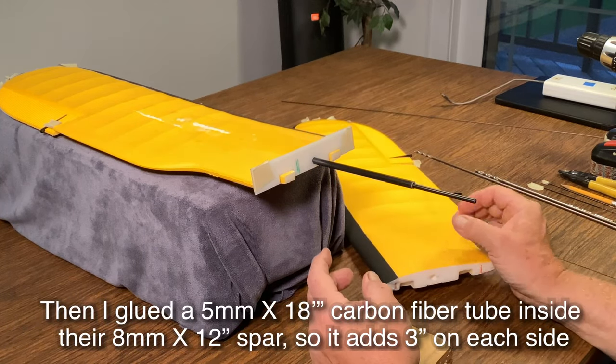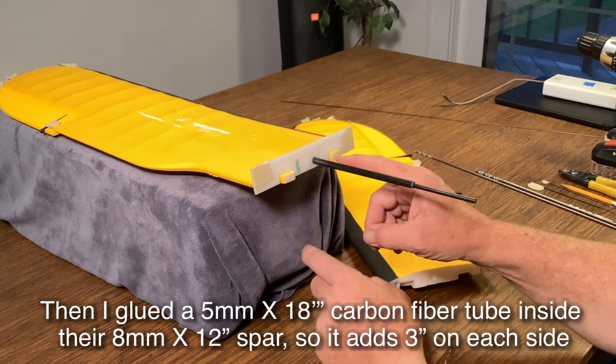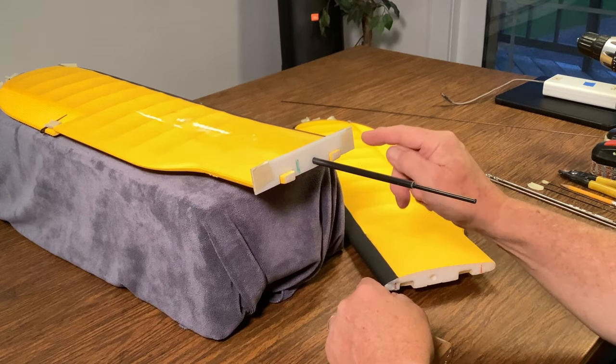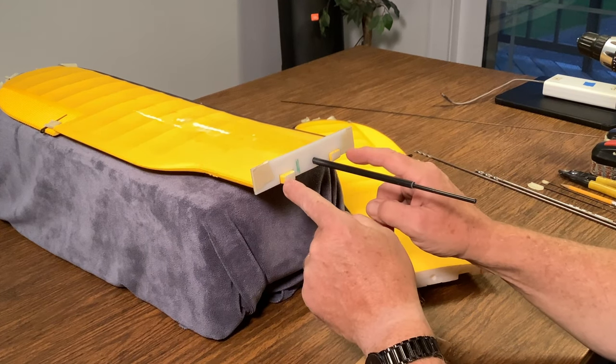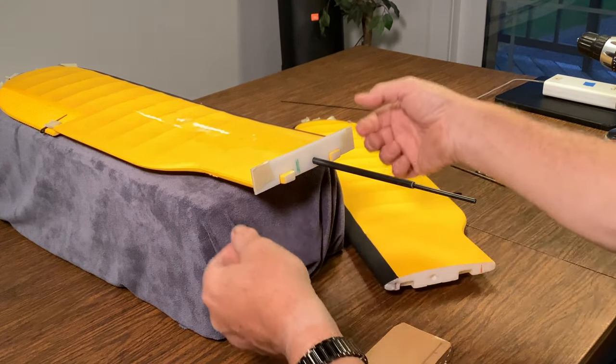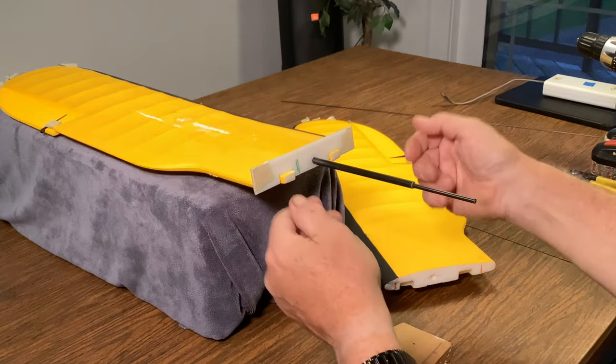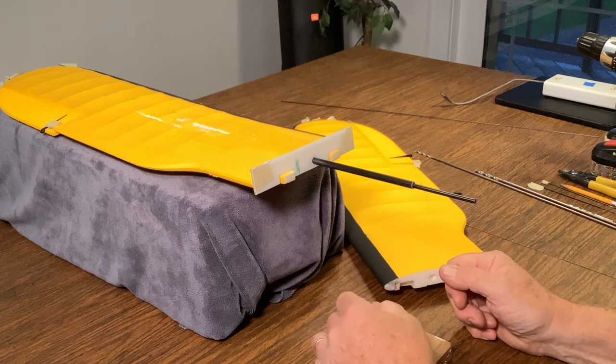What we typically do is add two spars to any one-spar wing for a total of three. There's usually one in the middle, and we add one to the front and one to the rear so that you have an entire wing fastened together with spars so it can't twist in the center.